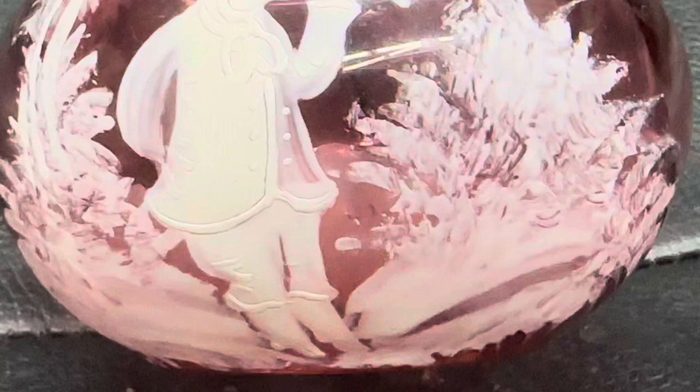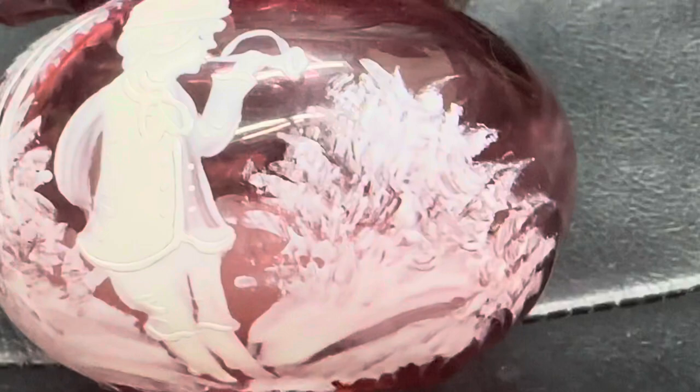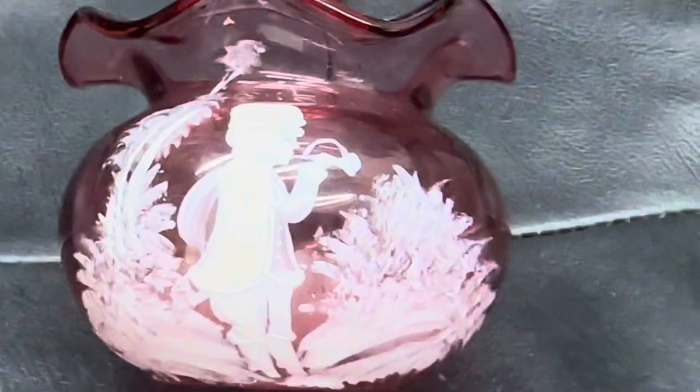I'm going to give you a little hint. It is cranberry and it's old — you can see it by the bubbles. And here's the bottom. It's got a polished pontil. It's a beautiful piece and I'm looking forward to your answers. It's got a nice rippled top — thick — and what it looks like is icing.